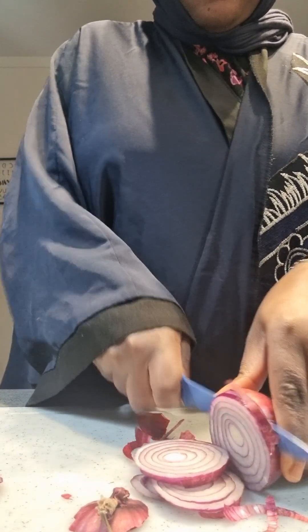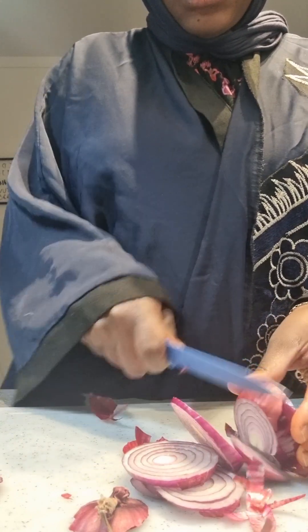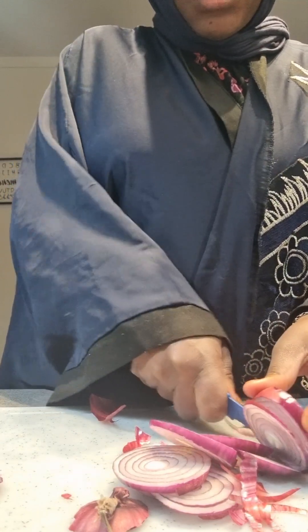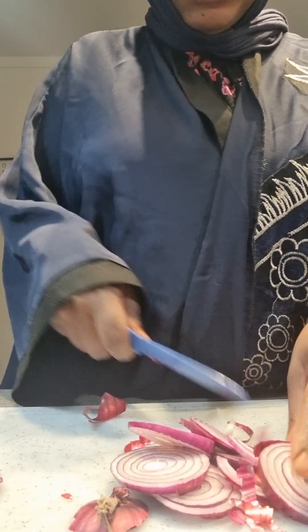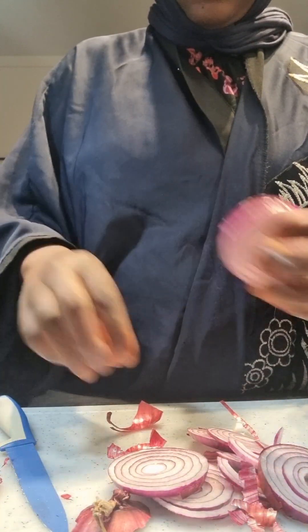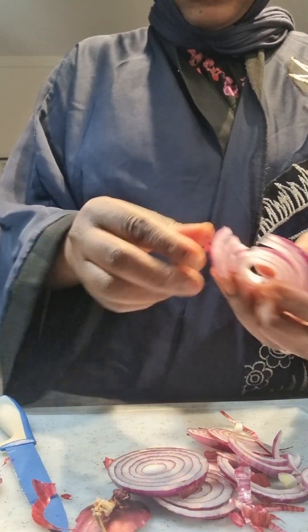We start with cutting our onions. I've used two big onions — not really big, but they are of course big. This is how I do it; it's easier for me to remove the dry skin this way.